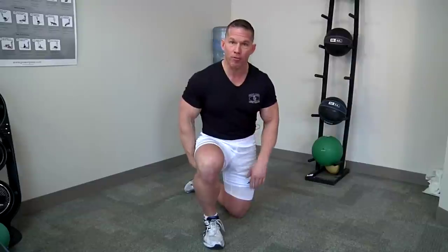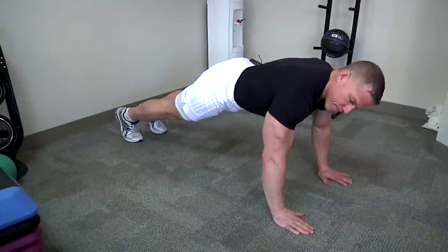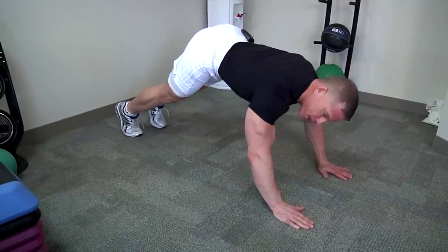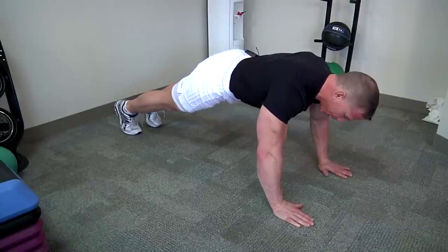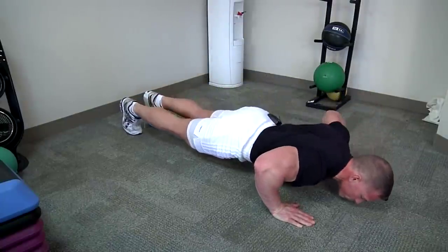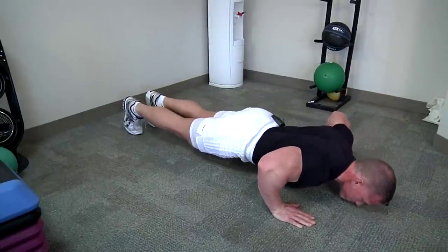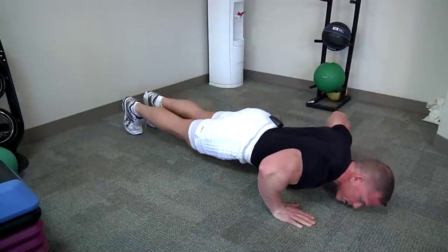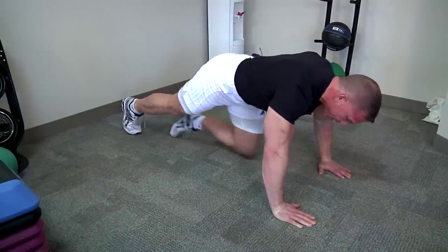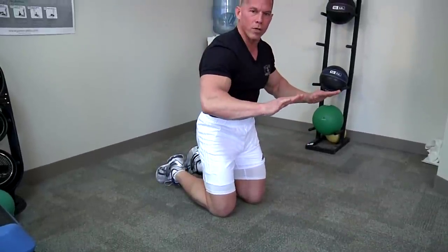Let me show you the proper form for a push-up right now. Body nice and stiff and straight — none of this with the buns up in the air or a wiggle back. We want a nice stiff straight plank. Down, breathing in, tap the sternum. Notice my elbows weren't too wide and they weren't too close — right in the middle of those two positions.